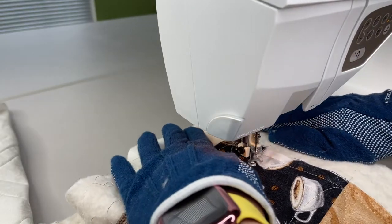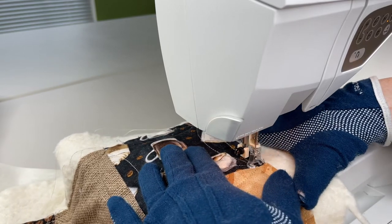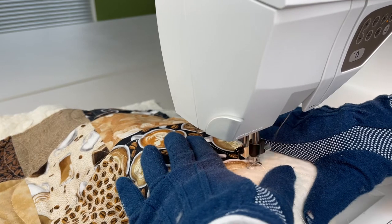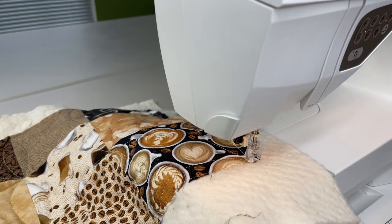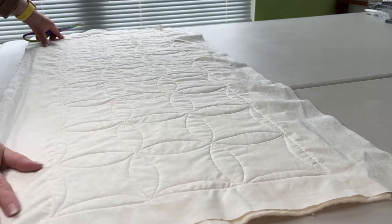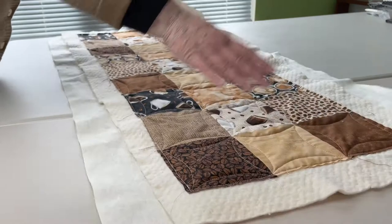Now we're coming into the last two blocks to finish the final half circles, and we will be done with this table runner except for the binding. I'll turn it over and check for tucks and make sure the stitches look good. Then I'll turn it to the front side and also check the stitching to make sure everything looks great.